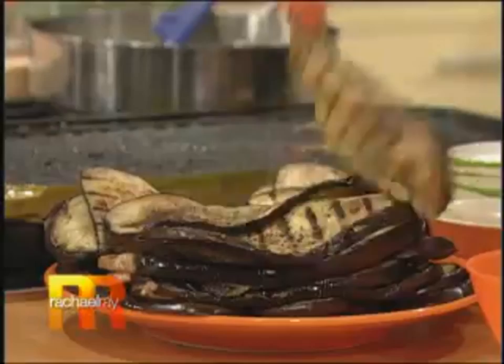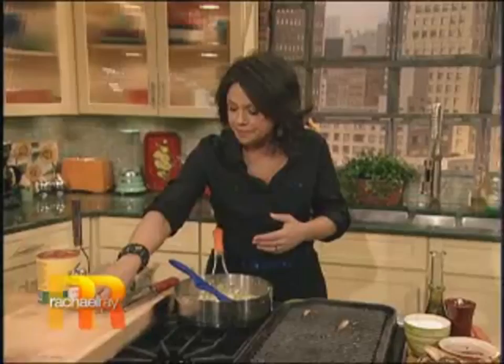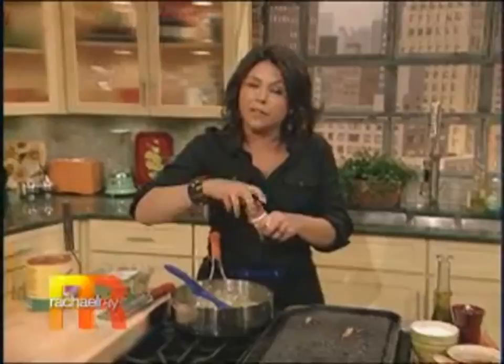Once you get them all stacked up, you're ready for your sauce. Grill pan off. Over here I've got some onions sweating out. Just chop up a medium-sized onion, throw it in a pan, cook it over medium-low heat until it starts to get nice and sweet and translucent. Throw in a little salt and pepper. I like the flavor of a little bit of cinnamon going through whenever I make eggplant parm, so I'm going to put a cinnamon stick in and just pull it out later.